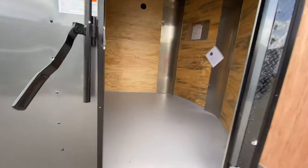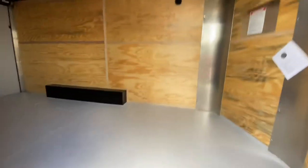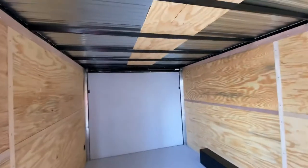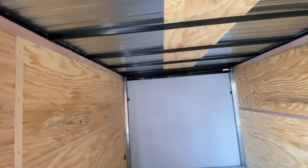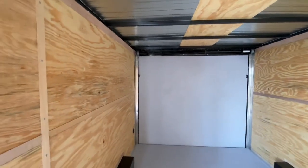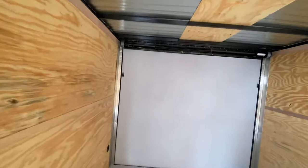On the inside of this trailer, as you can see, it is seven foot height interior. It does have your rear ramp spring-assisted fold-down door — heavy duty for you guys with ATVs, side-by-sides, and mules. The door entrance on this trailer here is about six foot eight and a half.